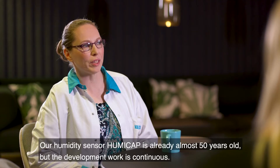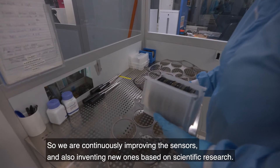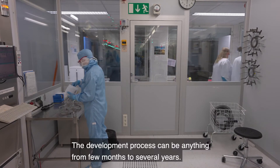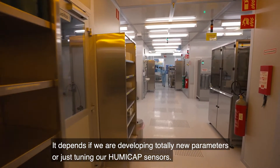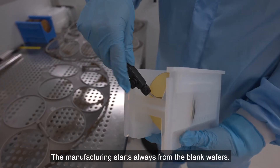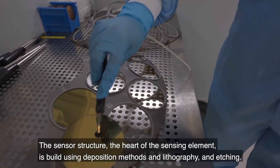Our humidity sensor Humicup is already almost 50 years old, but the development work is continuous — we are continuously improving the sensors and also inventing new ones based on scientific research. The development process can take anywhere from a few months to several years, depending on whether we are developing totally new parameters or just tuning our existing Humicup sensors. The manufacturing always starts from blank wafers, and the sensor structure — the heart of the sensing element — is built using deposition methods, lithography, and etching.